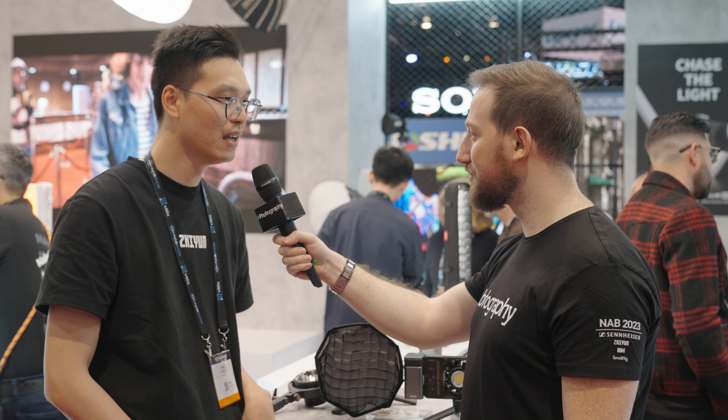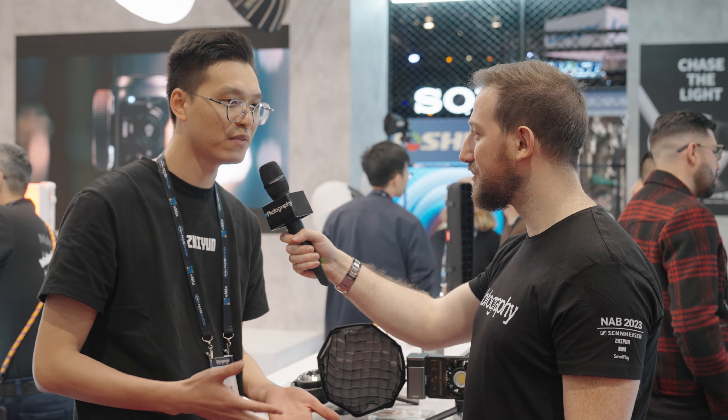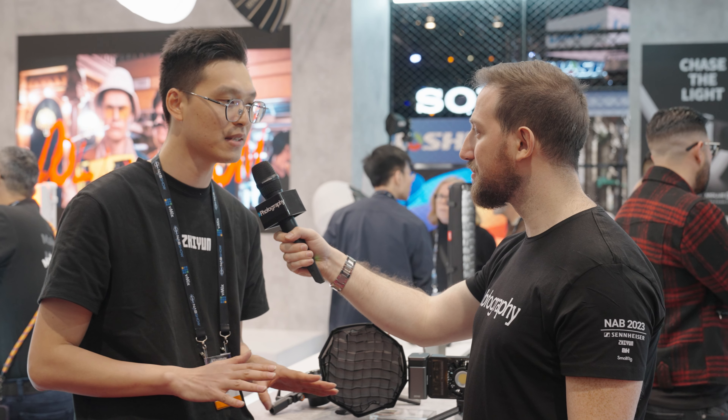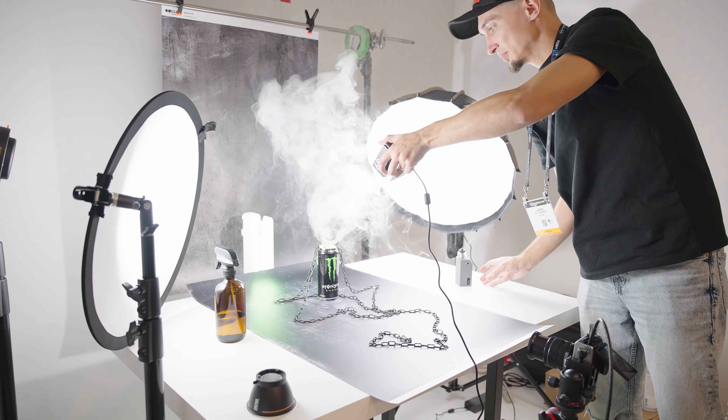The technology has been developing in our gimbal products, and now we can transplant this technology into the lights. That is why we can make the product so portable, because we have the FAC fans and the overheating protection technology to make it small, which is really a rare technology in this market. And the lighting power is bright — like 100 watts — which is also technology we have been using advantageously in our gimbal products.